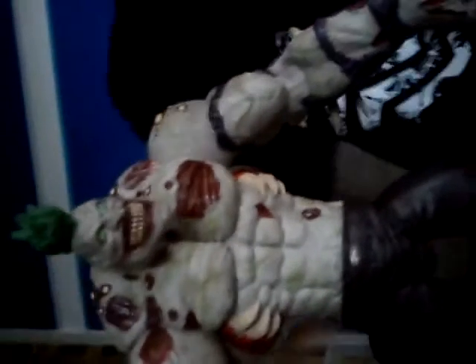Paint work — as you can see you have got the classic Joker smile, the green hair, and cuts and bruises.